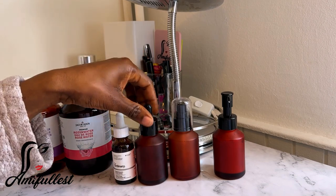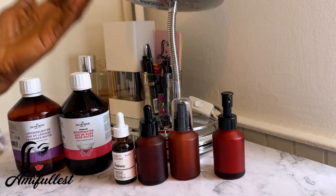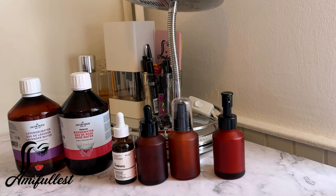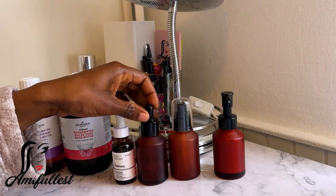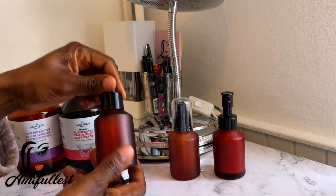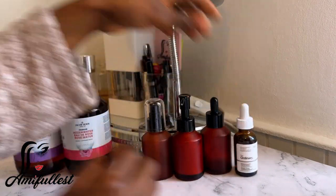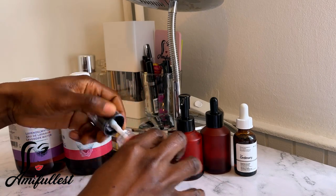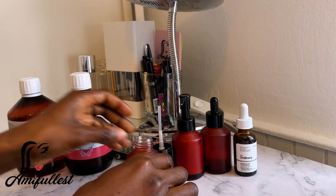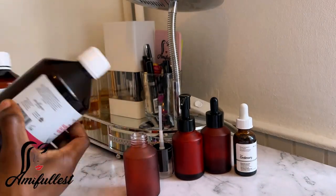I don't feel it's necessary to pour this one into the container for now, so I'm going to close this container. Whenever I go to the city I'll purchase my normal vitamin E oil that I like to use at night and sometimes during the day, and I'll put it in here to fill it up later. For now let's fill up this spray bottle — I've washed and sanitized everything, it's all clean. This is the lavender and this is the rose water.